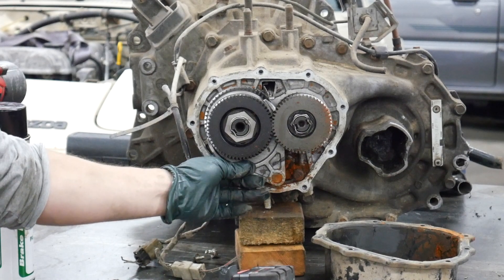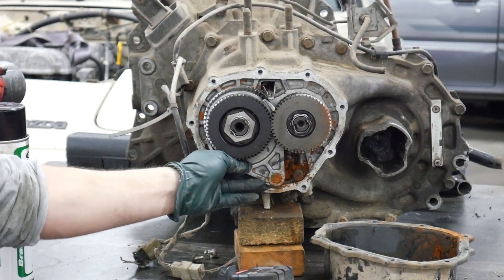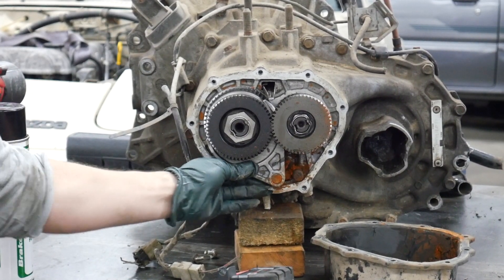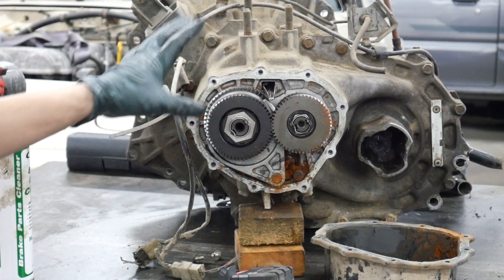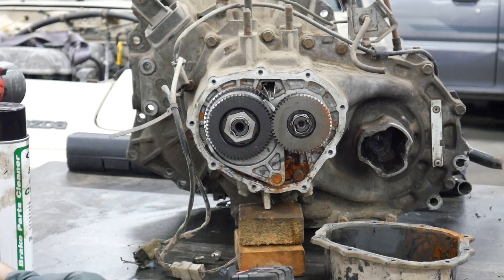When this gear wears and it pops out of fifth, it develops some lateral play in and out, and you'll actually be able to move the slider. This has a little bit of play — it's not too bad — but we're going to pull this apart and show you the process.